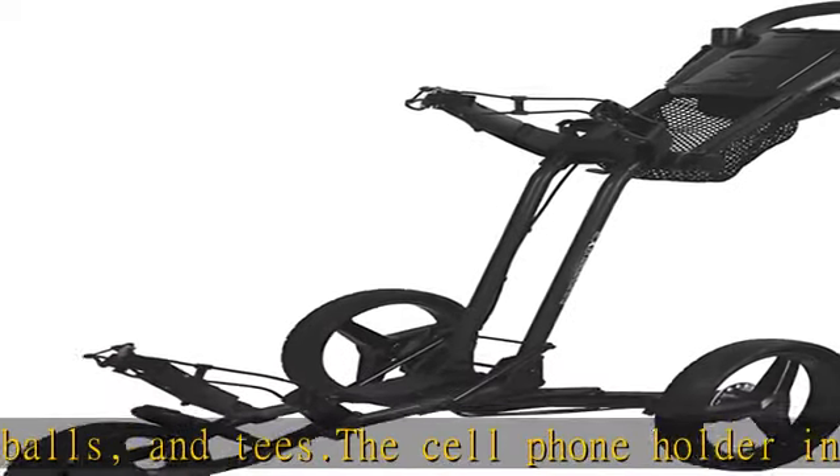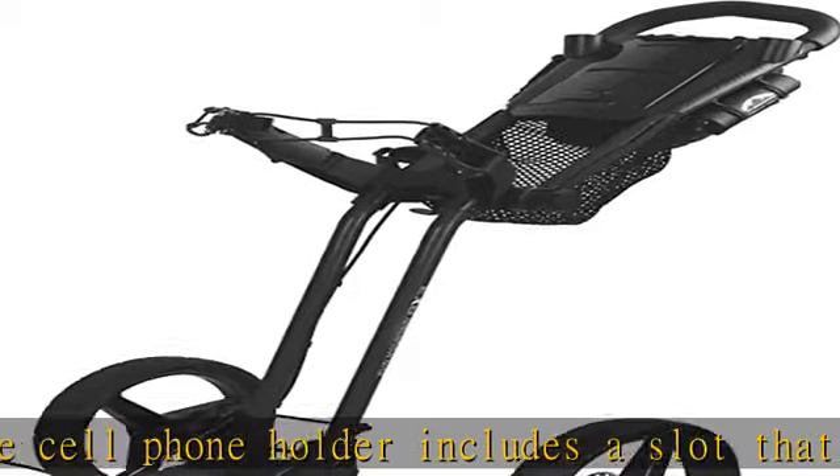Striking system allows for easy adjustment if needed. Check the description to get this product today at the best price.